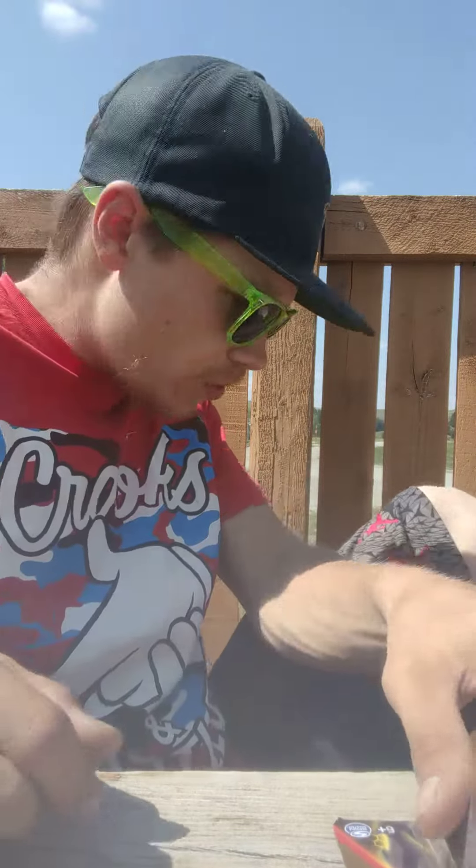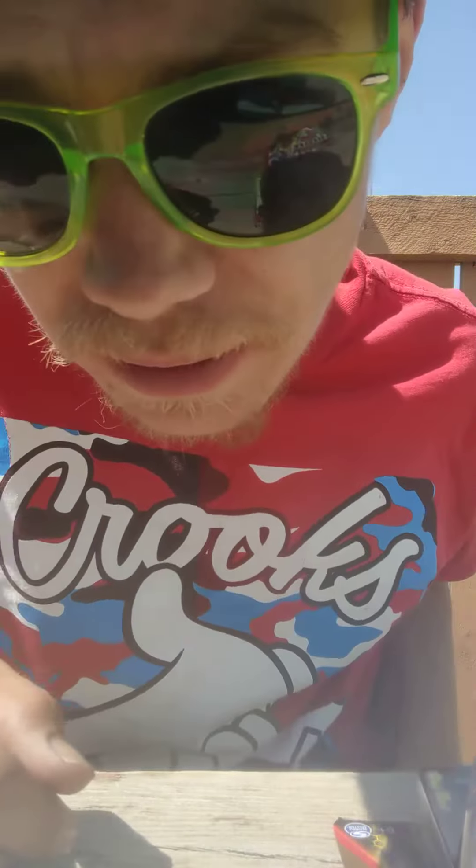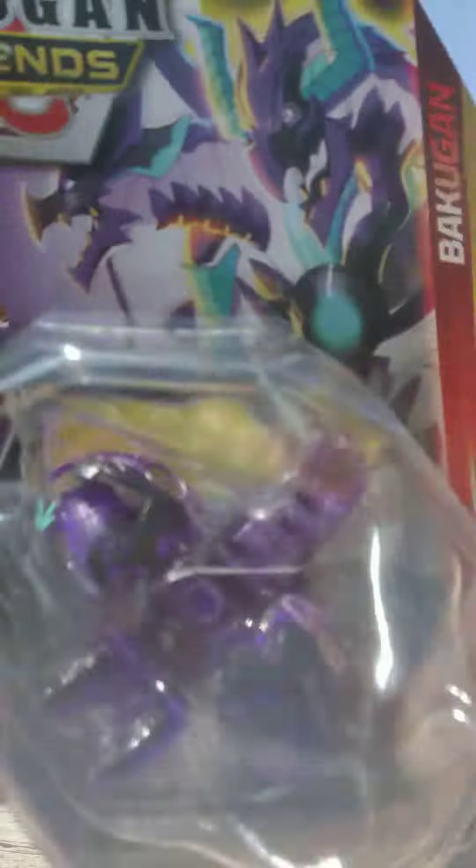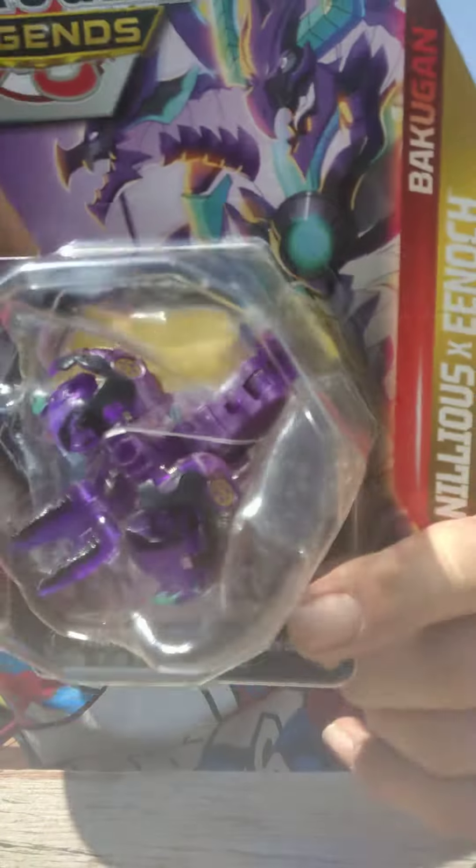Hello again, my fellow battle brawlers. I have to be a little quiet — someone's on the phone at the moment. But we got this bad boy here to unbox. We got Elemental Nilius X Enoch, which I already unboxed one, but it was off my channel.